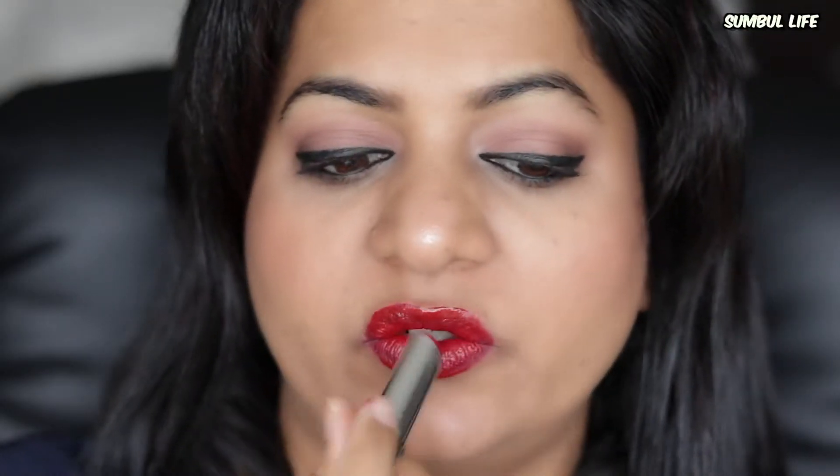The next hack is for removing liquid lipstick. Don't try to do this simply with a tissue — you'll require force and end up harming your lips. The simplest way is to apply a few coats of lip balm on top of your liquid lipstick, let it soak for a few minutes, and then wipe it away with a wet wipe. This results in a very easy and hassle-free removal. You can also use Vaseline, oil, or any other lip moisturizer for this.